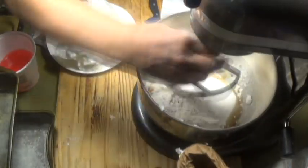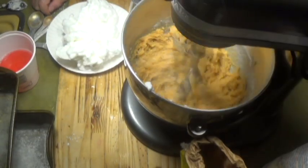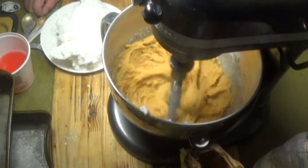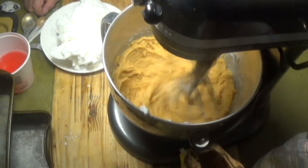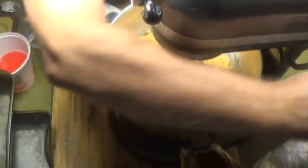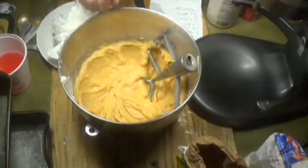I'll put the ingredients down in the description. There went some flour, some cinnamon, oil, the egg yolks, some water, and a bunch of other stuff — I forget already. Anyway, that all goes in there. Mix it up until it's well incorporated. Now you're going to fold in the egg whites.